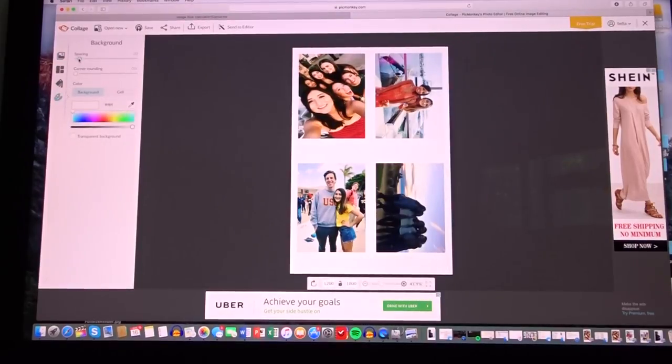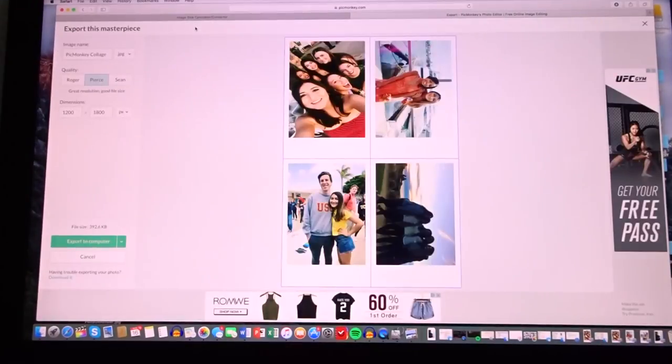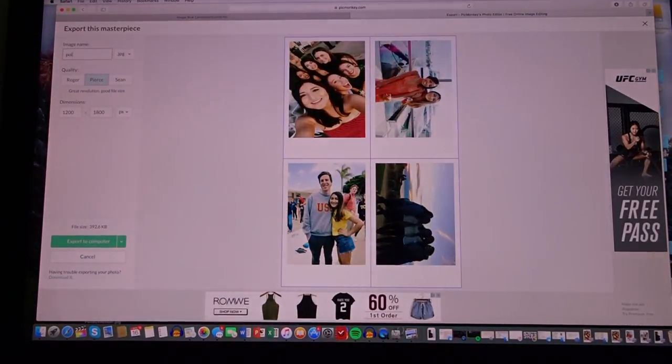Go to spacing and remove it so you can easily cut. You can add a tiny bit of spacing in a color so you know exactly where to cut — I might do that just to mark the cut lines clearly. Now you basically have a 4 by 6 photo with four Polaroids. Export this and name it 'polaroid 1,' then export to computer. Repeat this with every set of four photos.